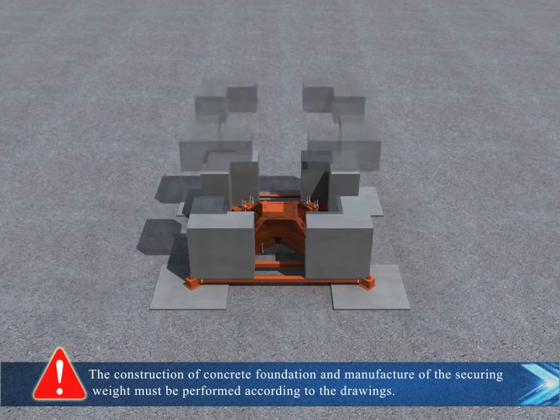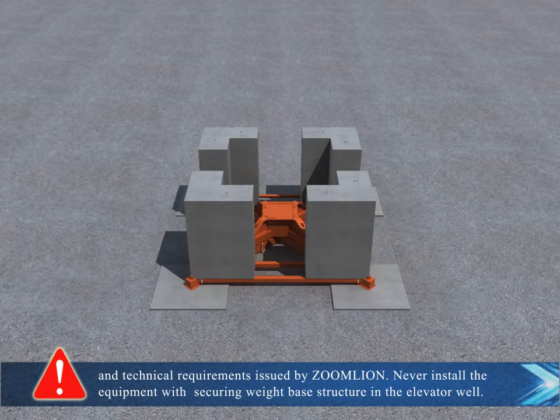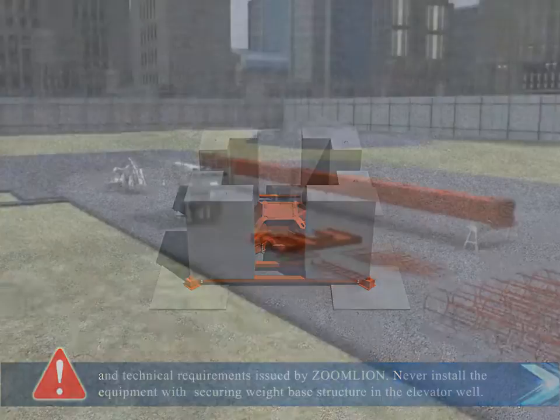The construction of the concrete foundation and manufacture of the securing weight must be performed according to the drawings and technical requirements issued by Zoom Lion. Never install the equipment with a securing weight base structure in the elevator well.